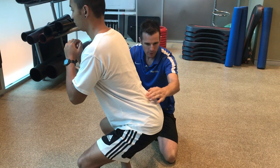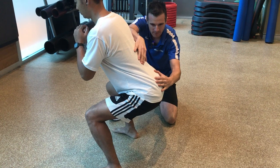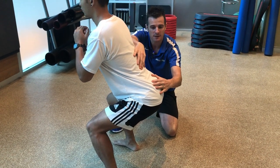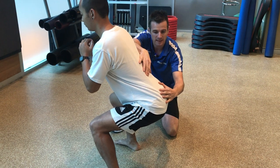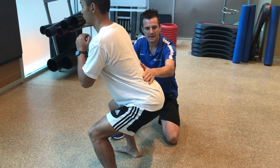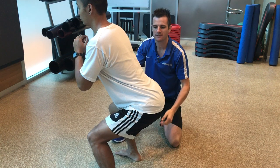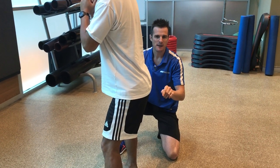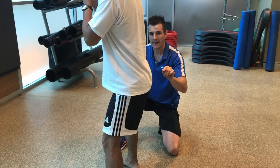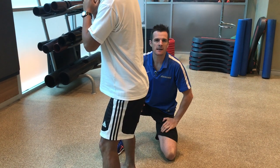But if he goes lower, watch what happens - the lumbar spine actually flexes. Then as he comes back up it extends. That flexion at the bottom is what we don't want. He doesn't have the control, or maybe the hip range, to go lower than that point without his spine defaulting into flexion. That's really bad for a disc when there's load on it.